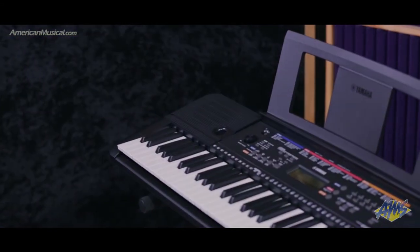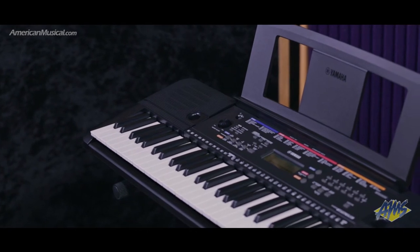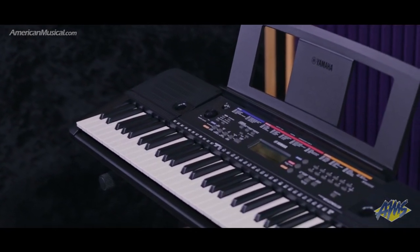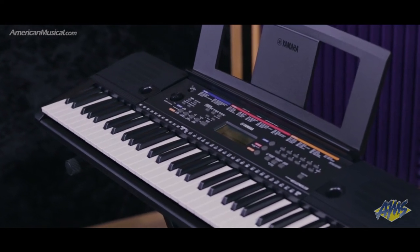Duo mode handily splits the keyboard into two halves, each with their own middle C, making it easy to practice or play duets with another person. This feature is great for families who have multiple children taking lessons because they can practice together.